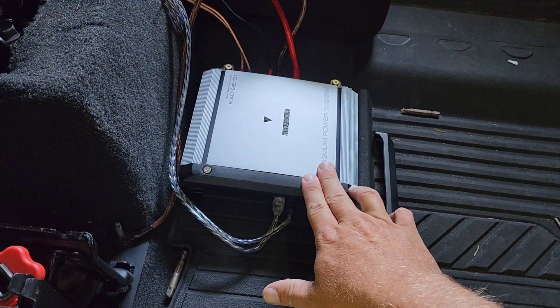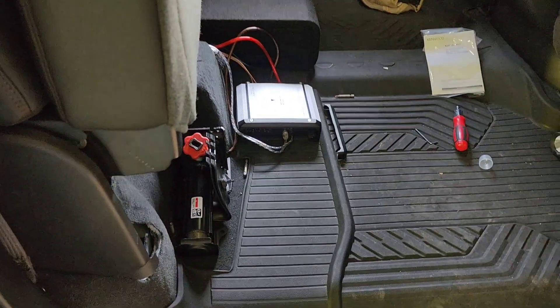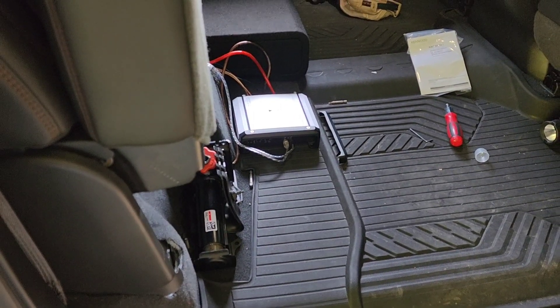I went with a Kenwood amp — it's a little thousand-watt mono amp — and then I went with the Kicker sub that's got the radiator pass in it. It's a 10-inch sub and for what it is it actually hits pretty good. It's all I really need; the Bose sounds pretty decent, I just wanted a little extra kick to it.